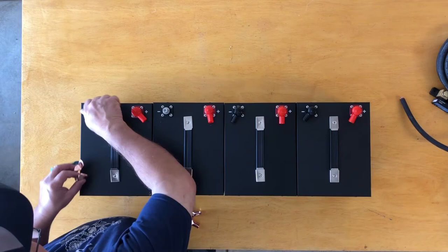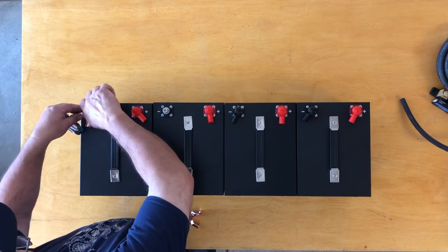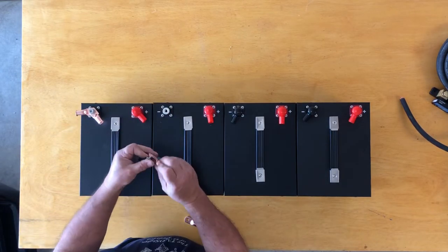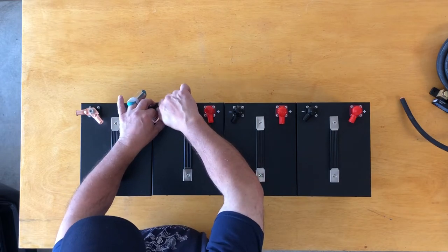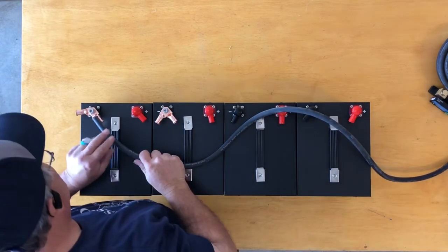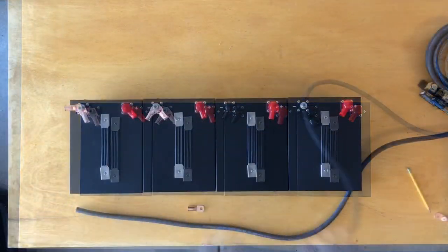I went with some SOK batteries and I'm gonna repurpose these in the future — another video I have planned. I'll do a 48 volt system for the backup, but here I'm just trying to gauge the length of the jumpers and how I want to make them.